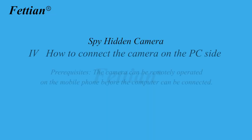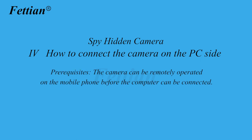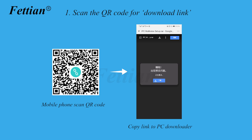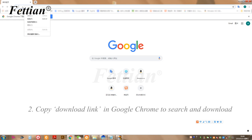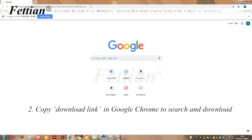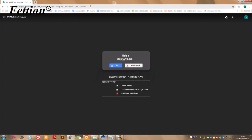How to connect the camera on the PC side. Prerequisites: the camera must be operable remotely on the mobile phone before connecting via computer. Scan the QR code for the download link, or copy the download link into Google Chrome to search and download. Click the download button to download.